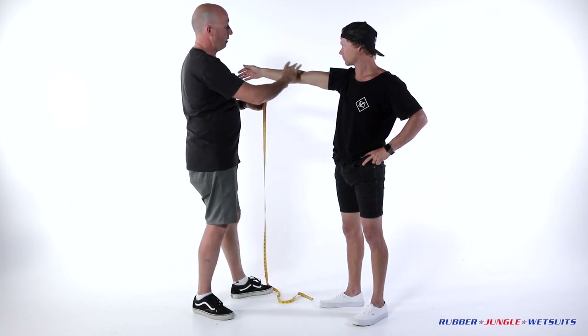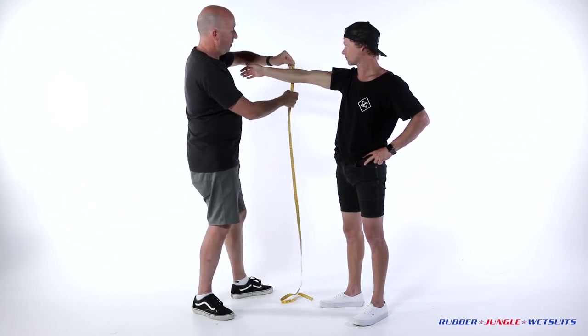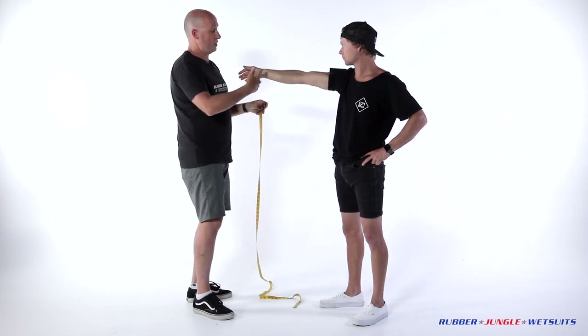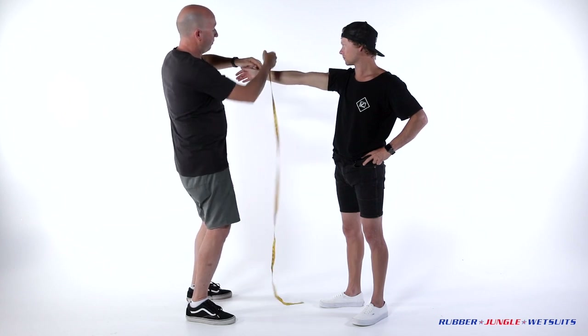On the forearm, we don't want to be right down here — we just want to be on the meat of the forearm, just here, all the way around. Onto the wrist, this is where the suit finishes, smallest part of the wrist, away we go.